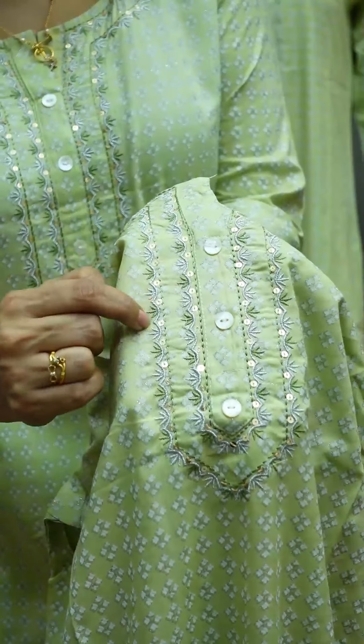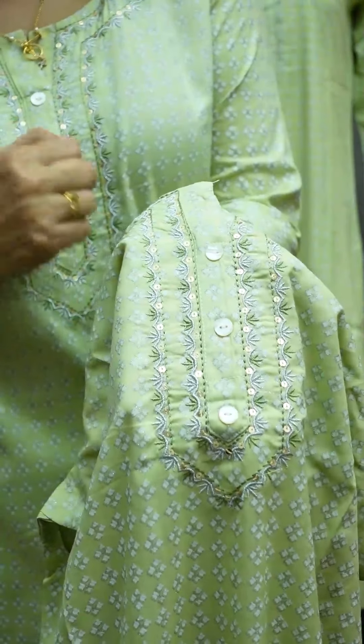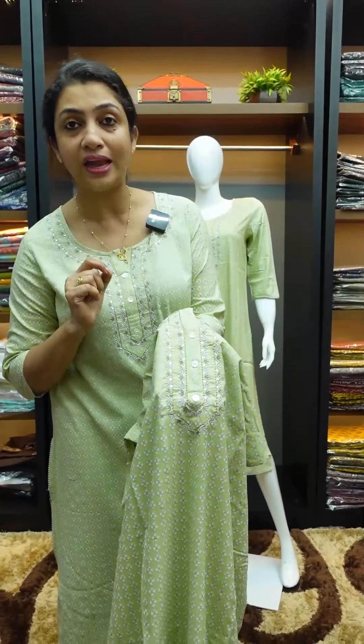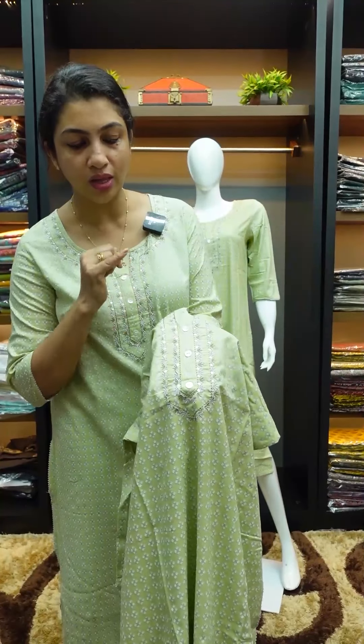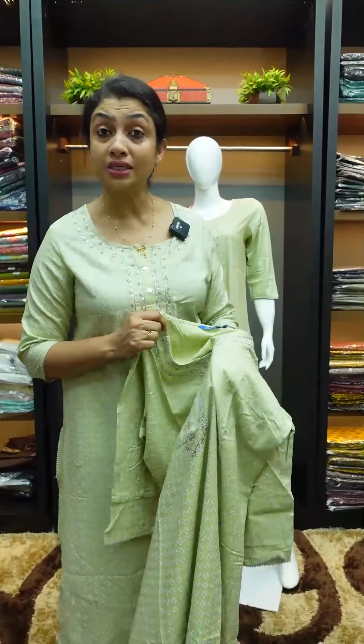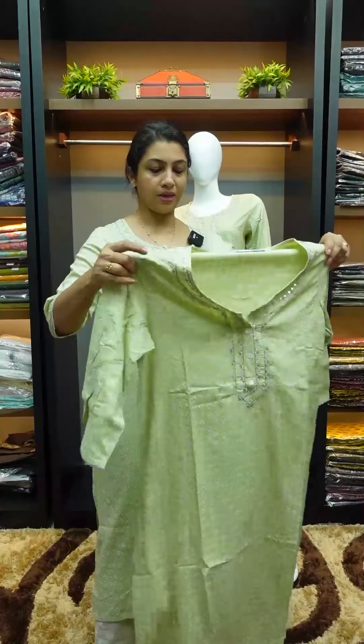In close view, you can see the silver color in a different shape, and the green color detailing. It has a light golden color sequence as well. This is the shell design. The size range is from 38 to 44 — that is the double-axle size range.